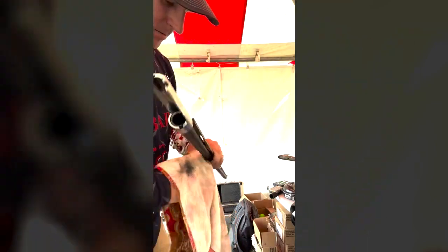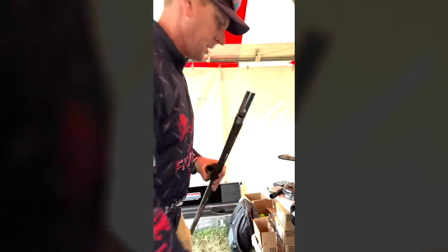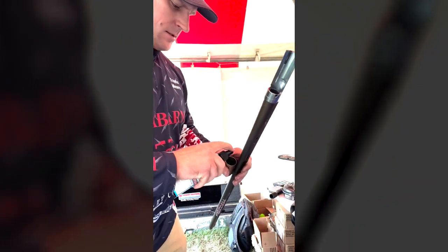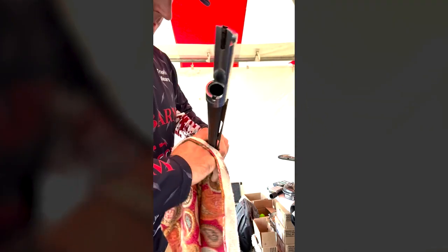People always ask me about cleaning my guns and I don't do it as much as I probably should, especially shooting in the rain last week. I wasn't worried about these guns rusting — these Chesapeakes are Cerakoted, so I wasn't really worried about rust at all.